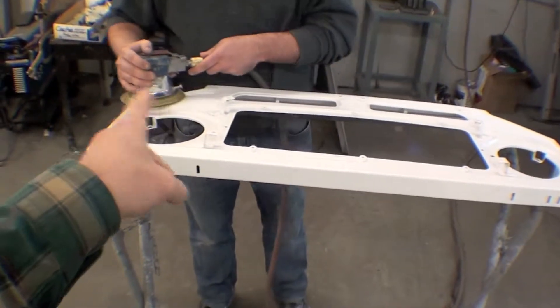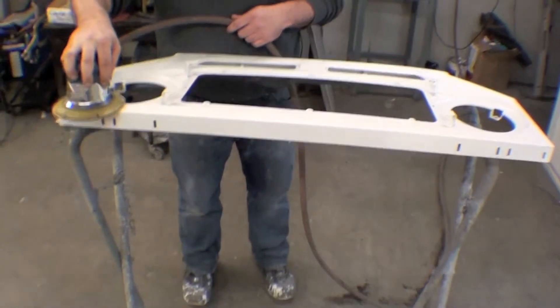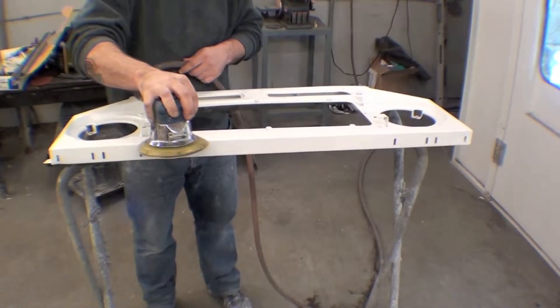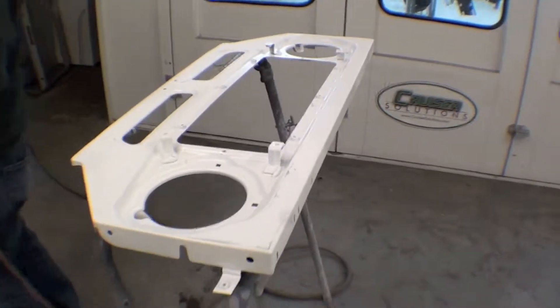We're using the disc air sander to sand it all out, maybe do some hand sanding, a little bit of light body work, and then it will be off to primer sealer and then paint. Over the next several days there's going to be a lot of sanding, and then ultimately we'll go into the paint color.